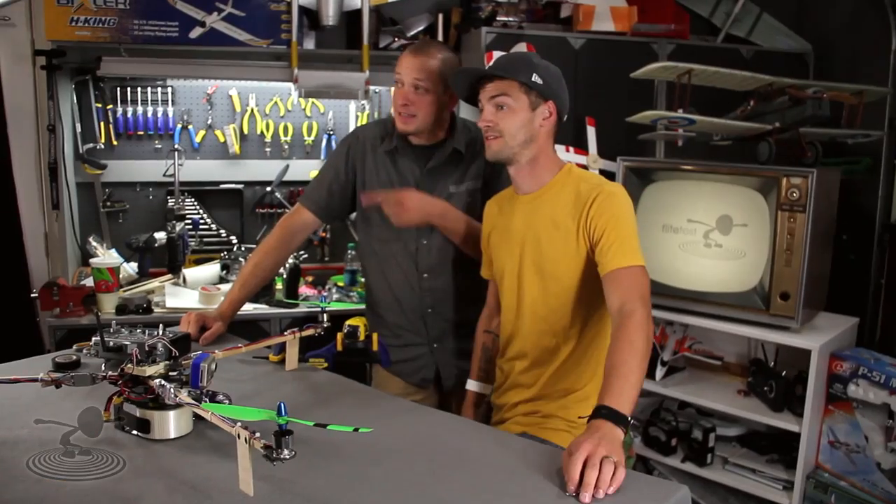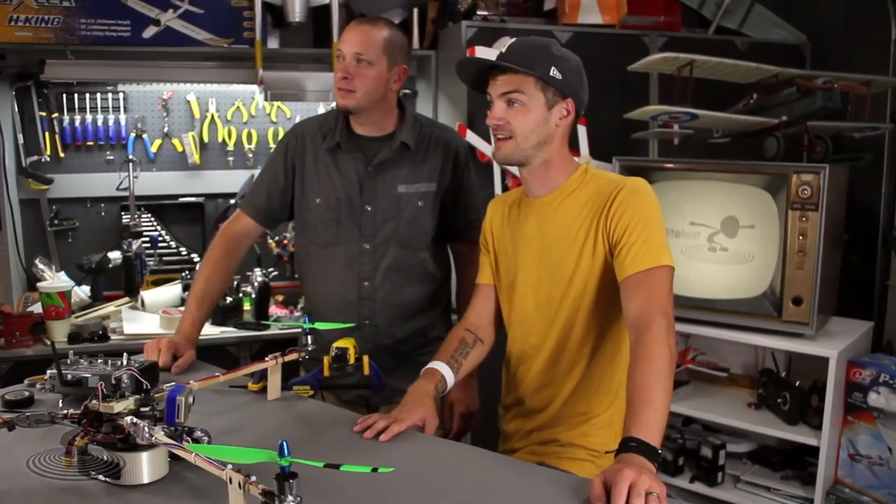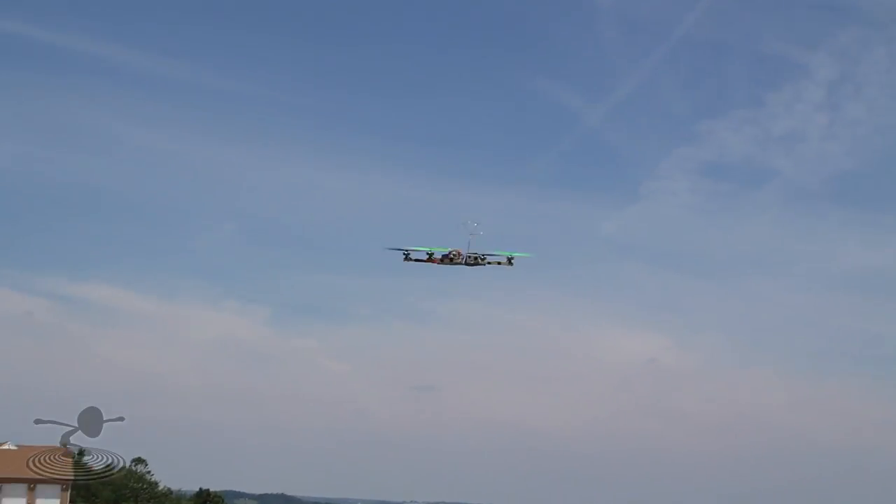We learned a really cool way to balance your props using lasers and mirrors from Wayne — the guy holding the boom mic. He doesn't like to be on camera. Wayne, where did you learn it? YouTube. He learned it from YouTube. Let's learn how it works.